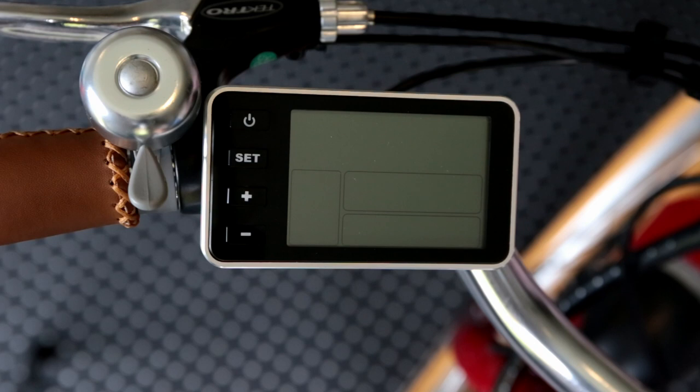Hi, this is David from Dyson Bikes. In this video I'm just going to take you through some of the features of the display of our Tilba electric bike.